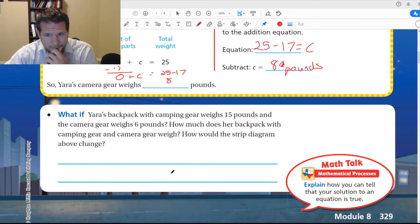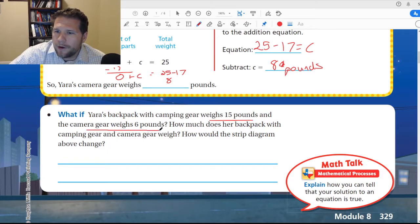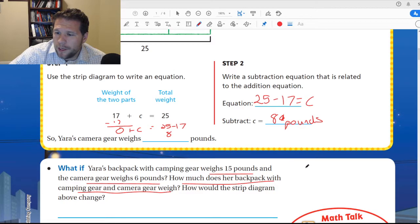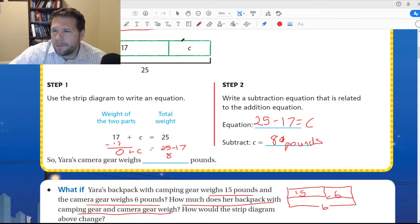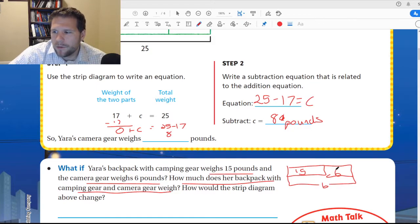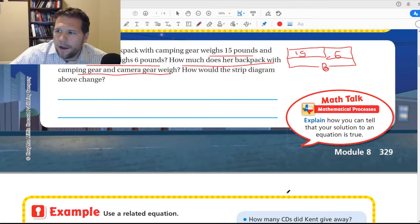What if you are packing a backpack where the camping gear is 15 pounds and the camera gear weighs 6 pounds? How much does the backpack with camping gear weigh? How would the strip diagram change? Well, we'd have the camping gear here — 15 — and the camera gear weighs 6, and we want to know the backpack total weight, which we'll call B. We put those two together up here and B is what we're missing. So B equals 15 plus 6, which gives us 21 pounds.